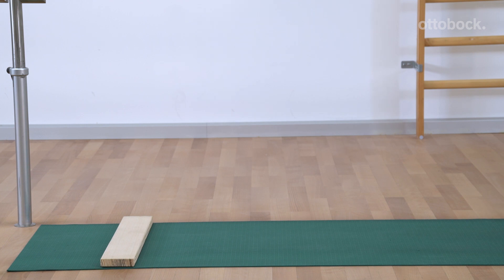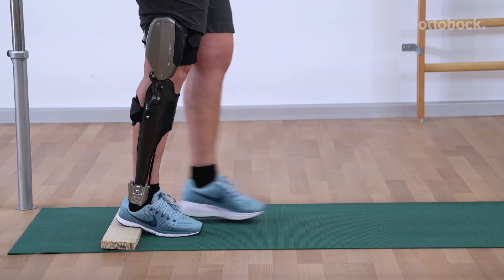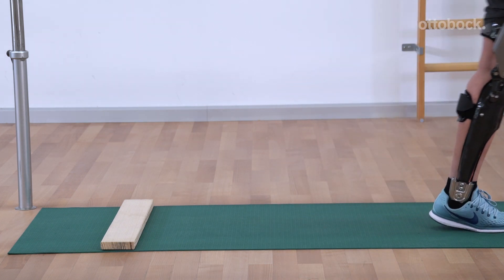Start training on level ground. Razors under the heels, such as the piece of wood shown here, can help prepare the patient for the ramp.